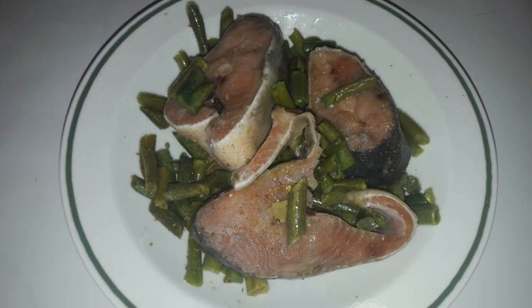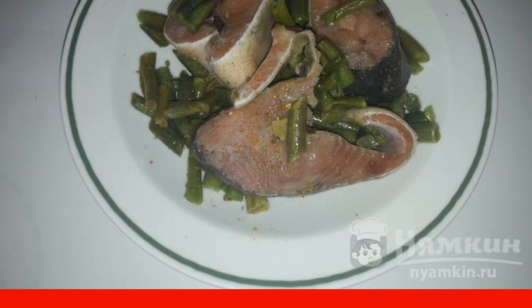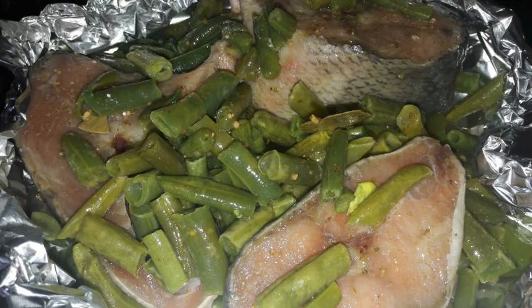First, mix all the ingredients. To do this, add string beans and bay leaf to the chum. Fill with sunflower oil. Then salt to taste, sprinkle with seasoning, and mix everything. Spread the mixture onto the foil.